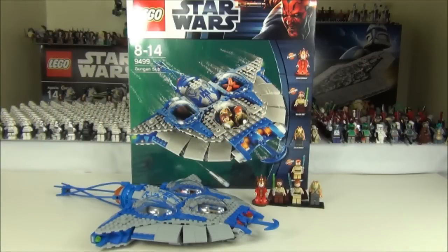Hey guys and welcome to another review on the Brickbox. This time it will be a review on the recently released Star Wars Lego sets for the summer of 2012. This is the Gungan Sub set 9499, made up of 465 pieces, and it comes with 4 minifigures: Qui-Gon Jinn, Obi-Wan Kenobi, Queen Amidala, and Jar Jar Binks.